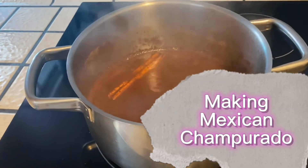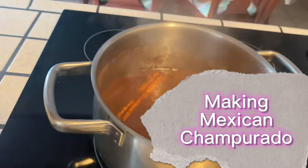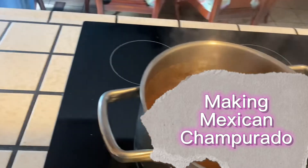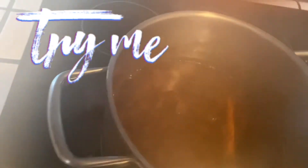So I'm making some Mexican champurrado. I don't know if you guys have heard that before. So what you do is put these pieces of cinnamon and the big pieces of cane sugar.